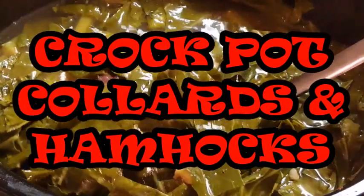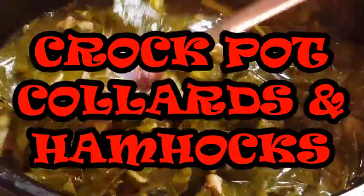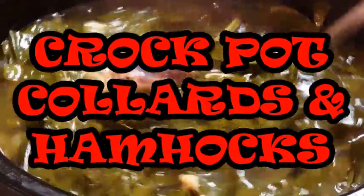Hi everyone, thanks for stopping by tonight. I'm making a southern soul food favorite: collard greens and ham hocks. It's so delicious, it's easy to do, and I'm going to show you how I do it in the crock pot.